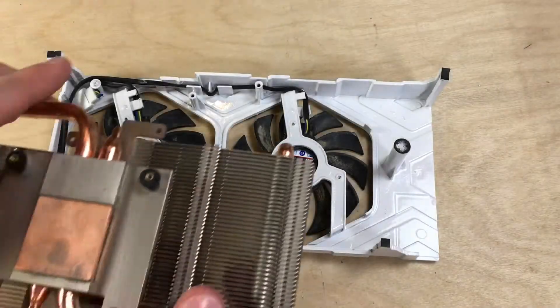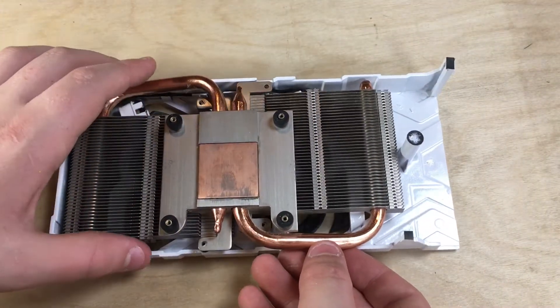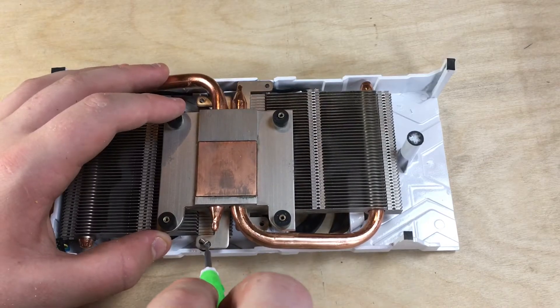And now we're going to add the heatsink back on, just placing it in the same position it was originally and reinserting the four screws.